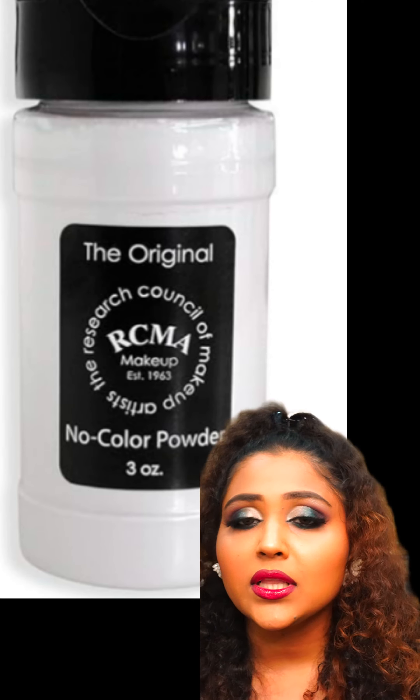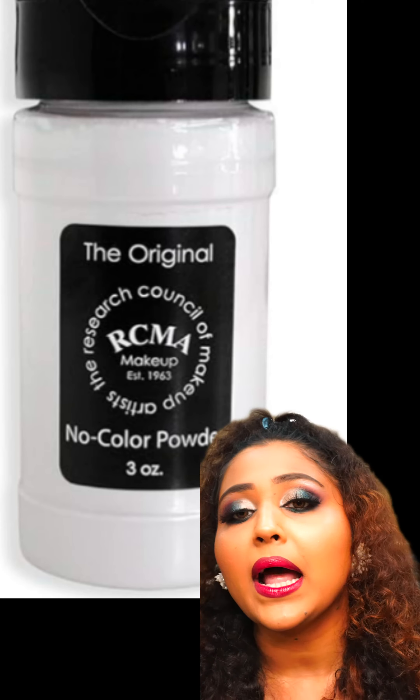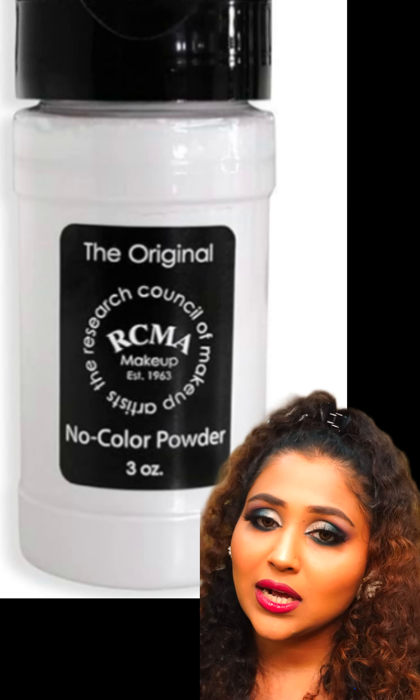But this is a little high-end. In the budget-friendly range, you also get P.A.C. and different brands of white color translucent powder. You can go to them too.